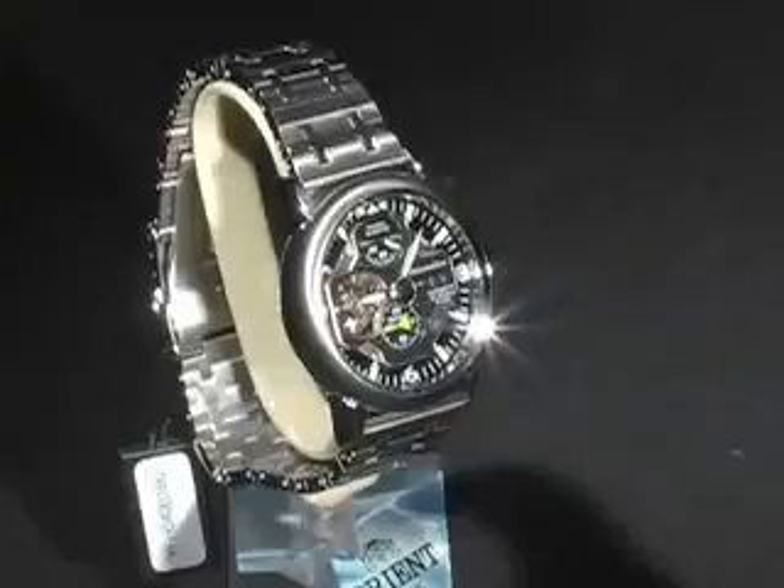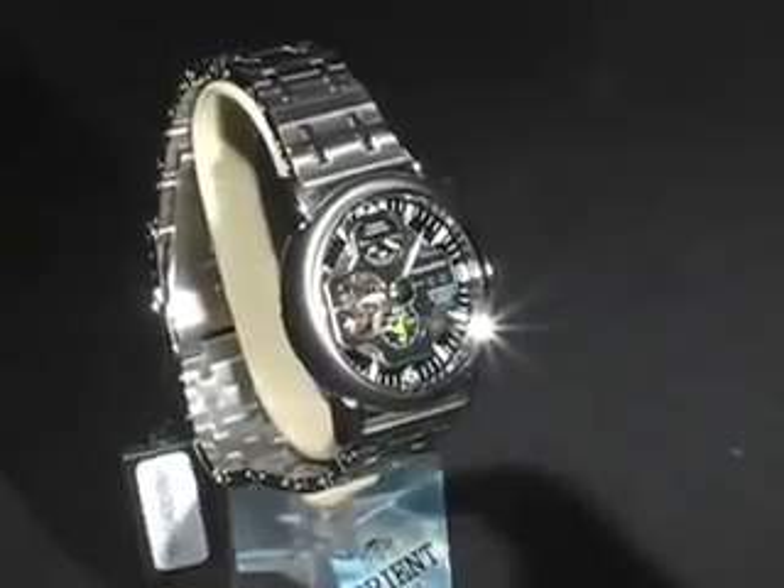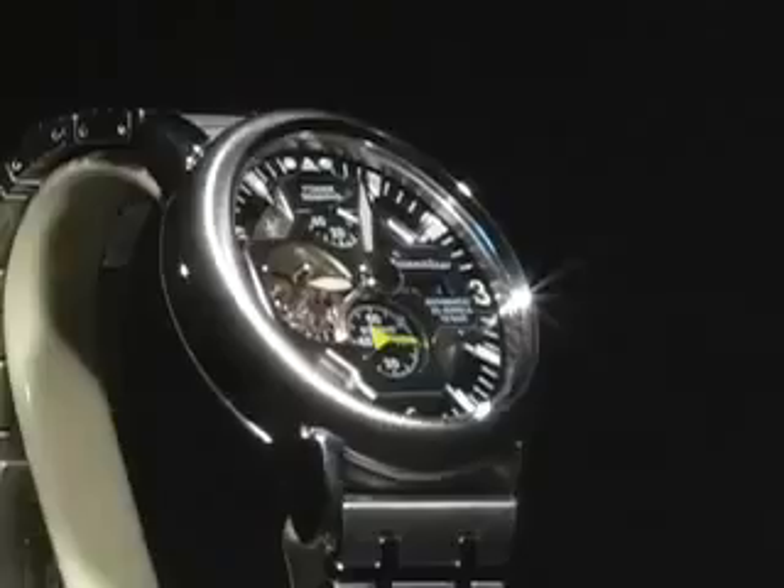Before we go into actual functionality of the watch, what I want to stress is that it's a mechanical self-winding watch. What that means, simply put, is that when you wear the watch, the movement of the watch on your wrist — that energy is stored inside a spring. That spring, with the use of micro-mechanics, utilizes that stored energy for your timekeeping. This mechanism is called a mechanical movement, and that means no batteries or electronic components inside the watch.